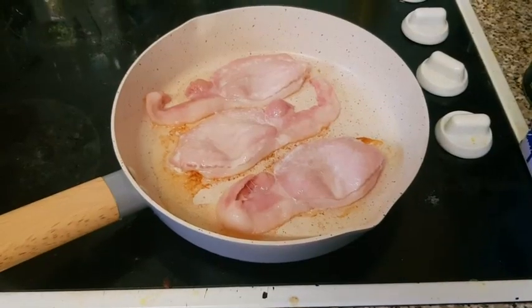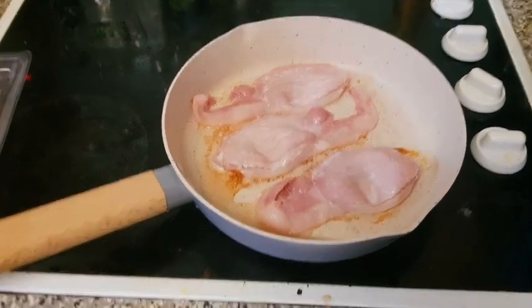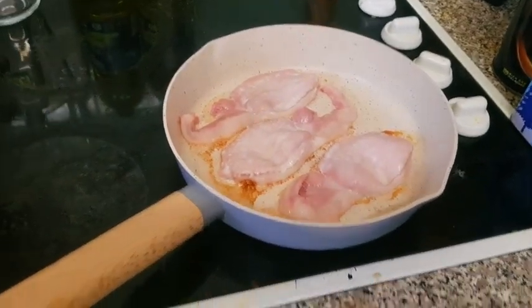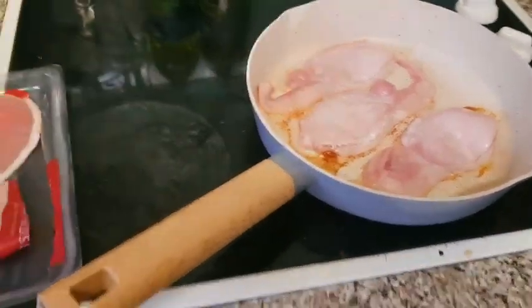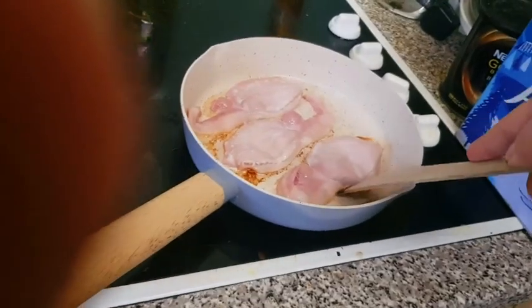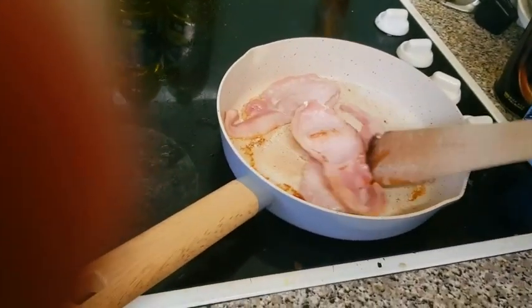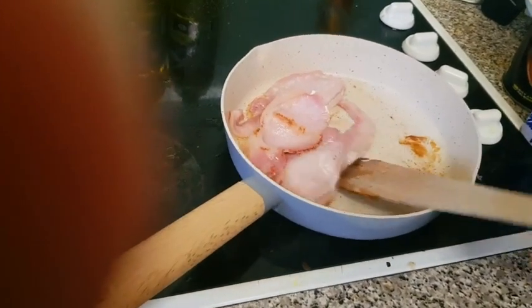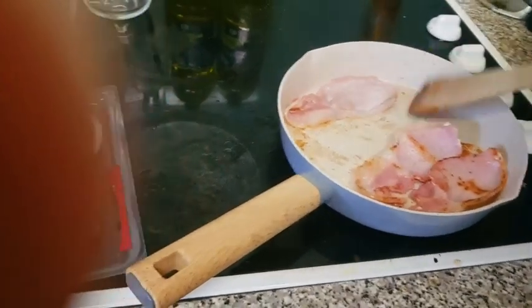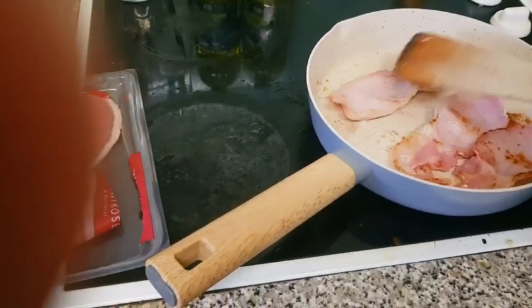It's sizzling away now. I've kind of lost track of the timing but it didn't take that long. All right, bacon — I think we need to flip the bacon. This might be difficult to do one-handed. Bacon, don't spit at me! There we go.